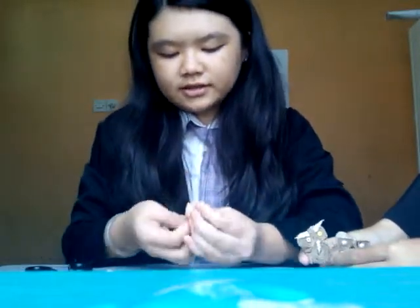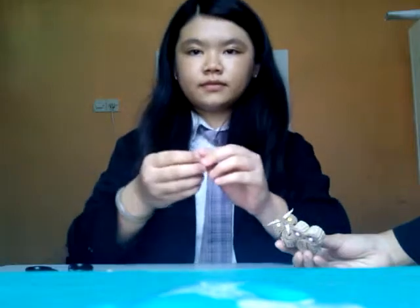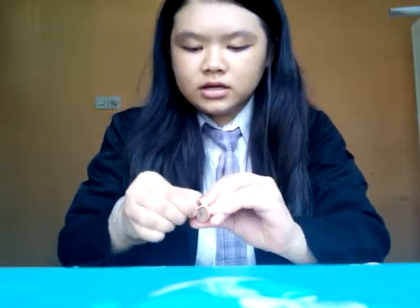Wait a little longer. Sorry guys for the delay — I was called by my classmate to meet my teacher. I will continue now. It has dried already, so I'm going to open the rubber band.